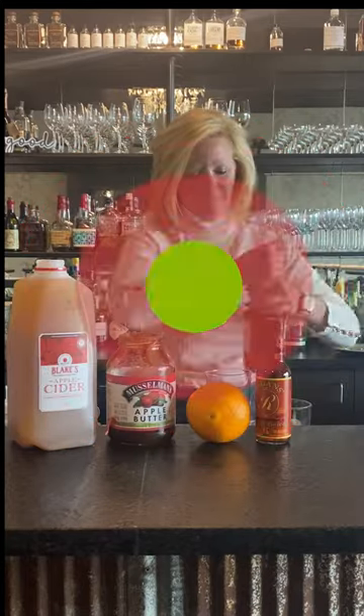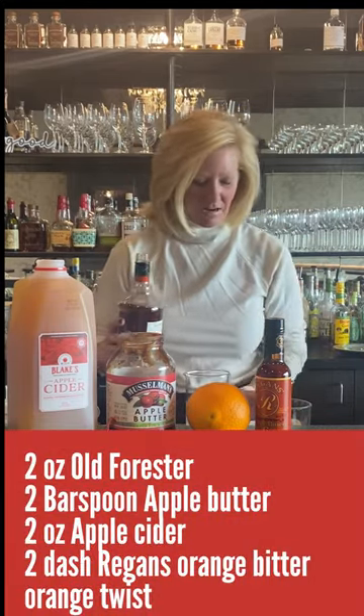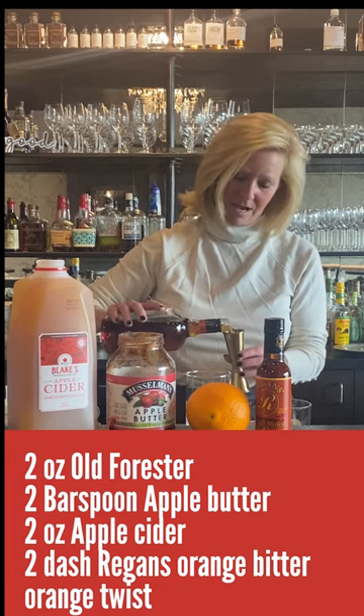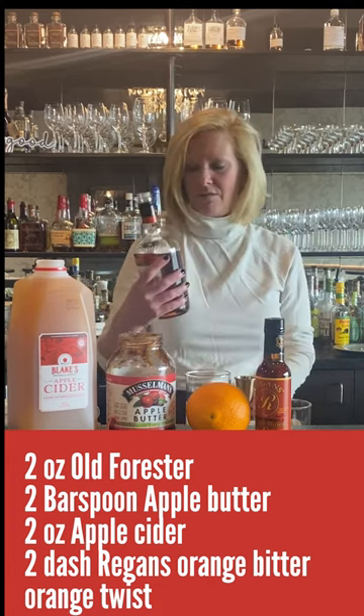So I kind of came up with a weird recipe but it works. I'm using Old Forester bourbon. I'm going to start with 2 ounces of that and I'm going to just do it in my mixing glass here because no need to shake this cocktail. So I'm going to do 2 ounces of the Old Forester.